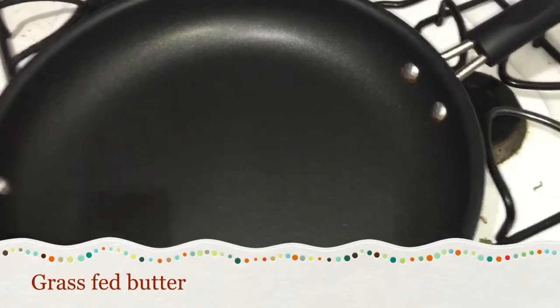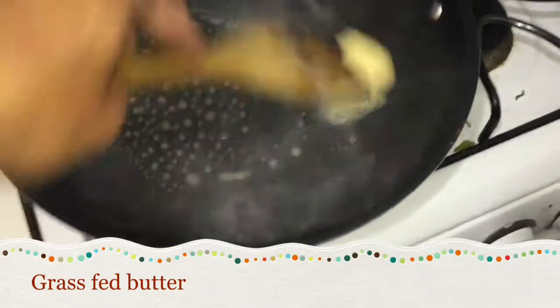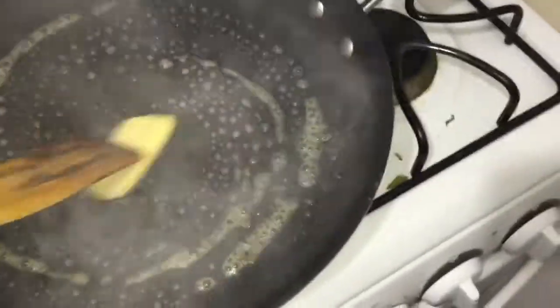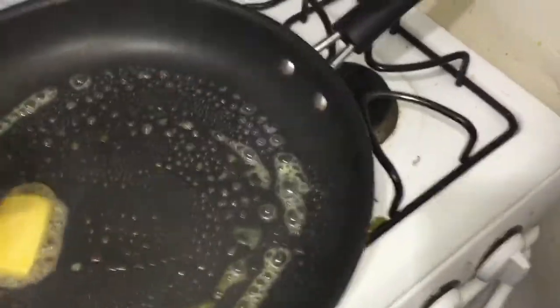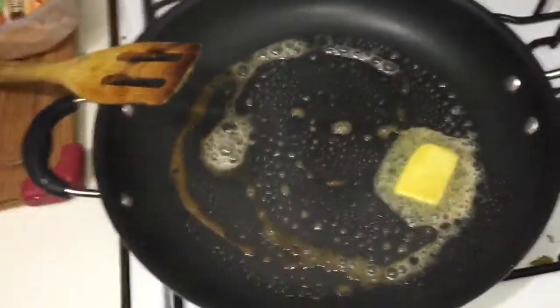People ask me sometimes what I eat for breakfast, so today I'm gonna go over what my normal breakfast is. Here's my pan — first thing is some grass-fed butter.